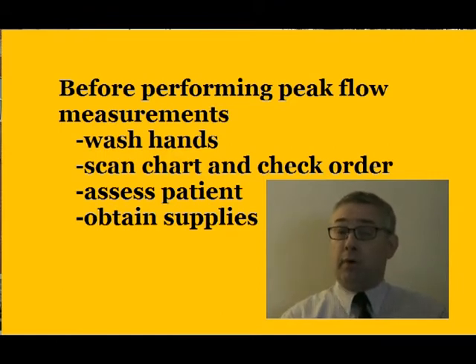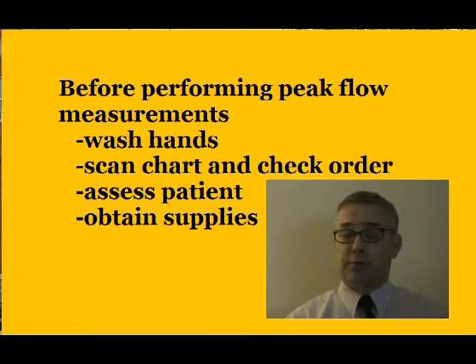Before performing a peak flow measurement, be sure you wash your hands, check the physician order, and scan the chart for information about the patient and the reason for the peak flow. Assess your patient — assess pulse, respiration, breath sounds, and obtain your supplies.